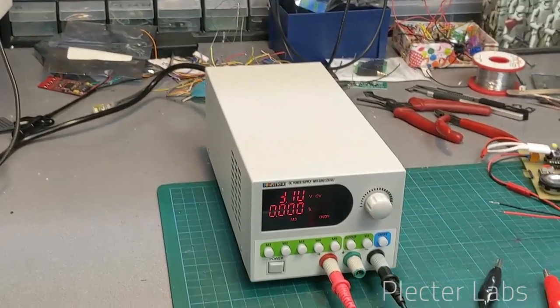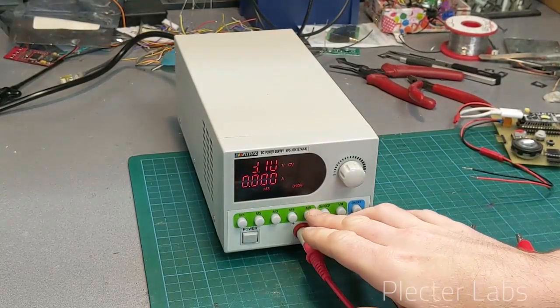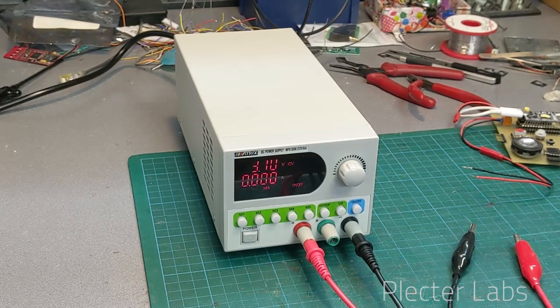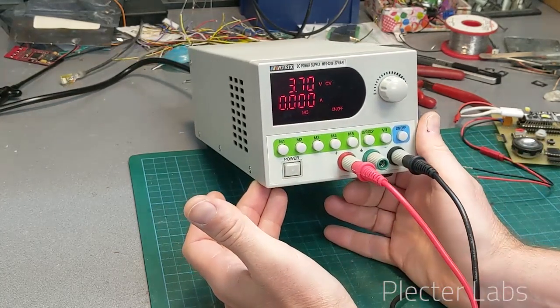In the case of this unit, if you are just switching to a preset, you are both changing the current limit and the voltage that you set, and it can be dangerous. Which brings me to the second warning — the thing I am not particularly fond of on this unit.